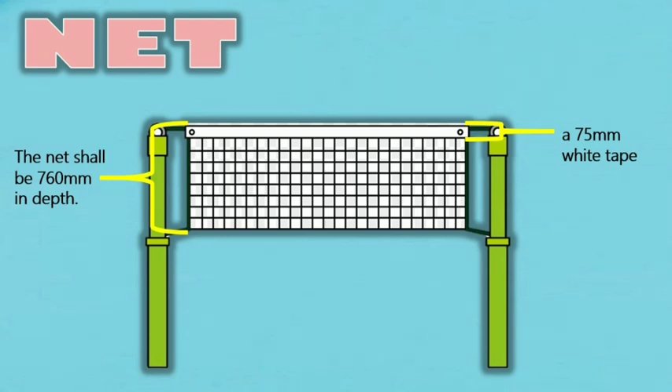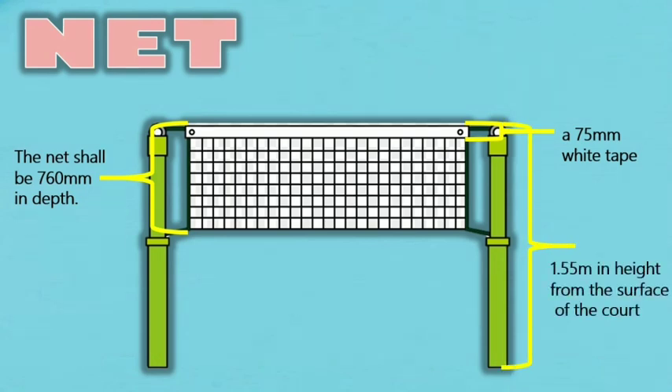Post. 1. The posts shall be 1.55 meters in height from the surface of the court. They shall be sufficiently firm to remain vertical and keep the net strained, and shall be placed on the doubles side lines as shown in Diagram A. 2. Where it is not practical to have posts on the side lines, some method must be used to indicate the position of the side lines where they pass under the net — for example, by the use of thin posts or strips of material 40 mm wide, fixed to the side lines and rising vertically to the net cord. 3. On a court marked for doubles, the posts or strips of material representing the posts shall be placed on the side lines for doubles, irrespective of whether singles or doubles is being played.